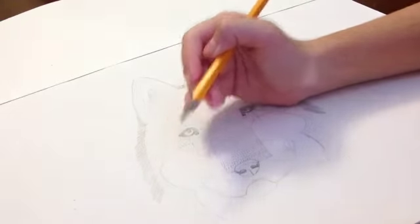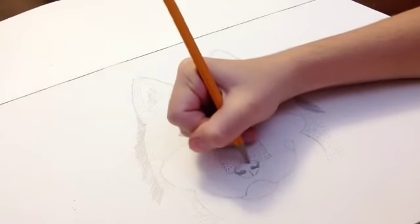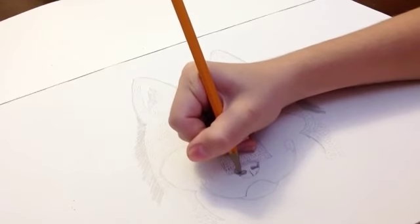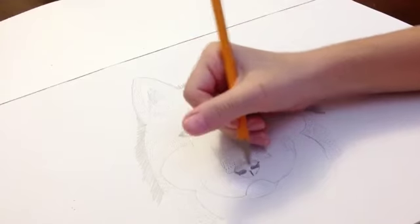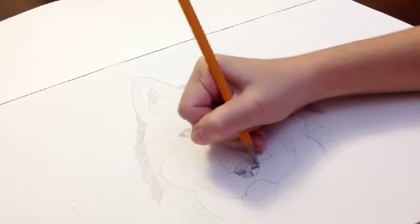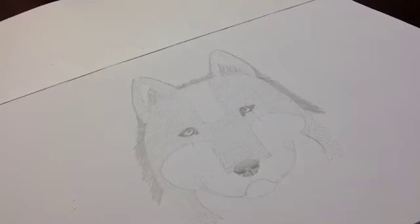Then you can color in the top part light, and then color the nose really dark so you can still see it — and this line too. Then you can color in the nose here, darker than you colored the top but still lighter than the nose. There — and you're done! You can add color if you want, or do whatever you want with it. Thanks for watching — please leave a comment, like, and subscribe.